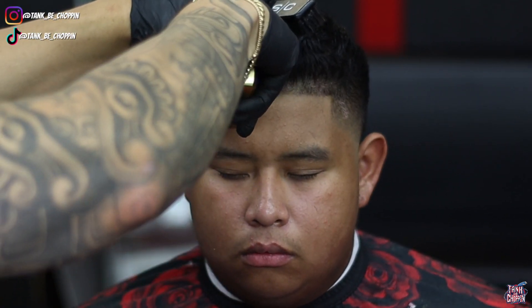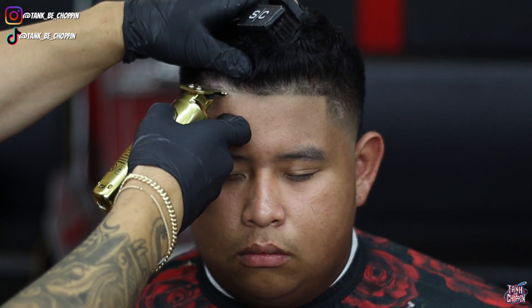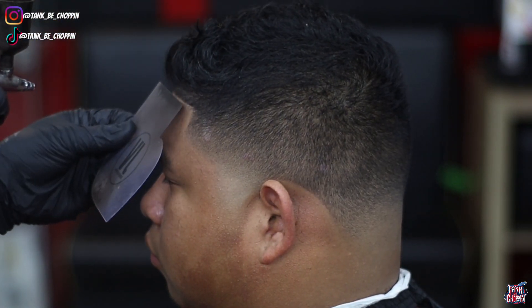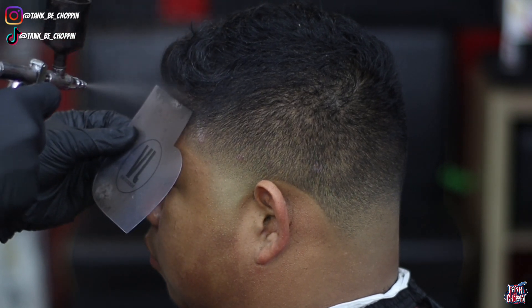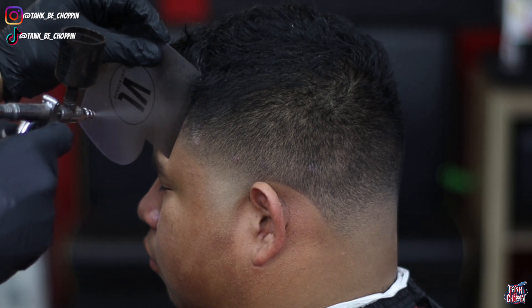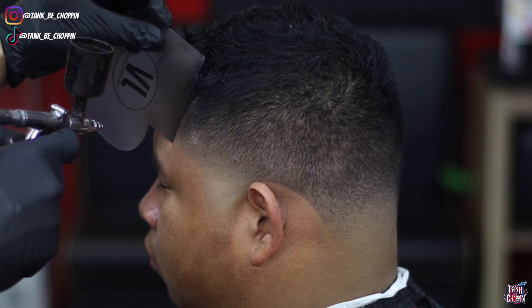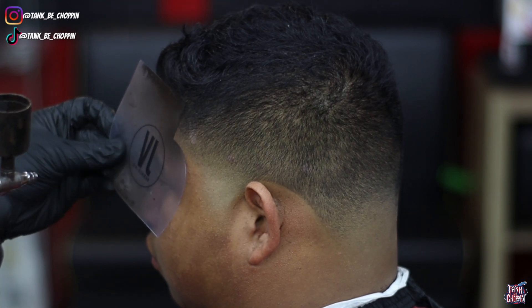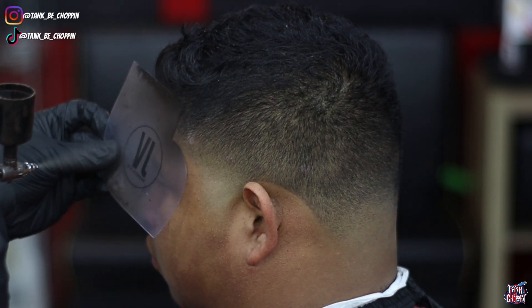He's got a nice lineup going and a nice taper. Now we're adding some enhancements — I'm not holding that gun too close to my client's hairline. If you have the gun too close it's going to make the paint look really caked on, and that's obviously not something I'm trying to do. I want to hold my gun a good distance from my client's head, and move closer only if needed.